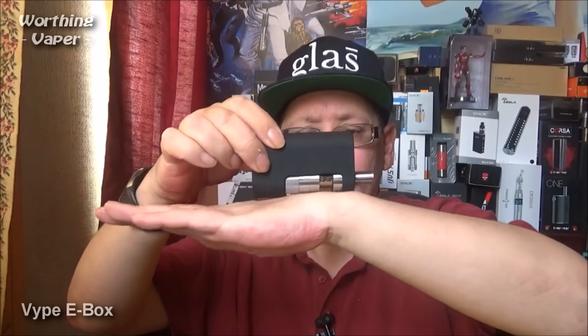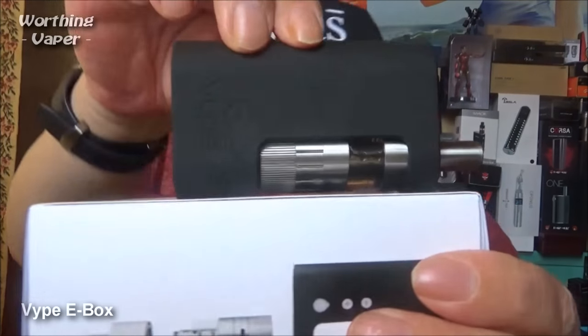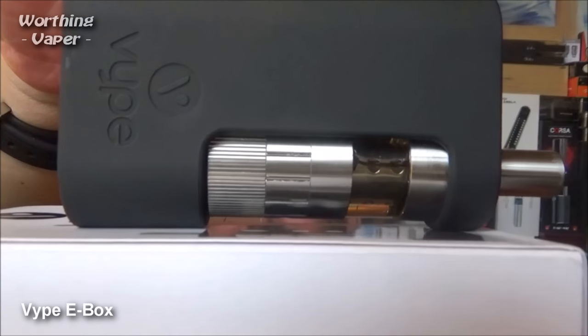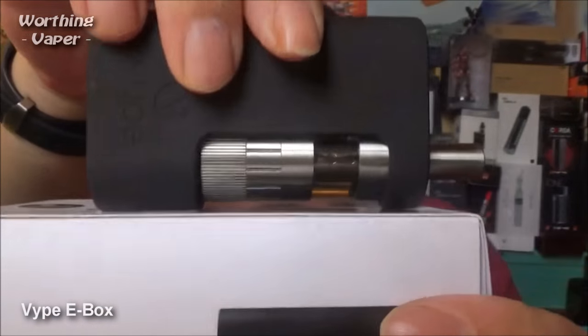I've got several devices that you can fit your atomizer into — that's great because it actually protects the atomizer. If you drop it down and it lands on its front, you can see that the atomizer is actually protected by the casing, which is fabulous. And it's TPD compliant.